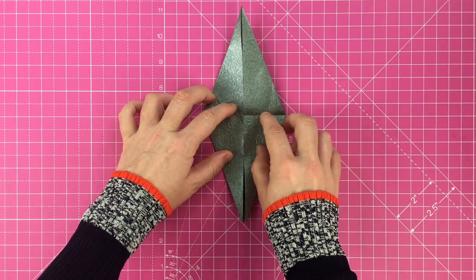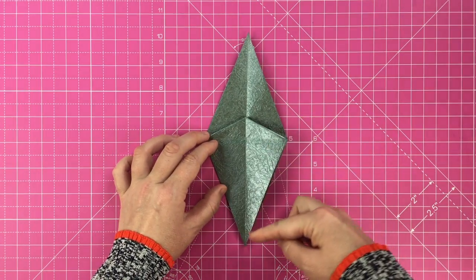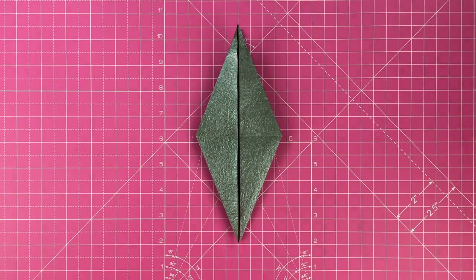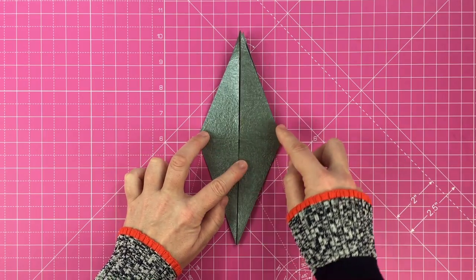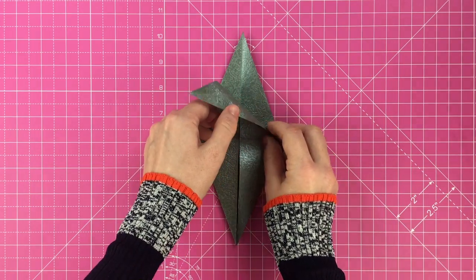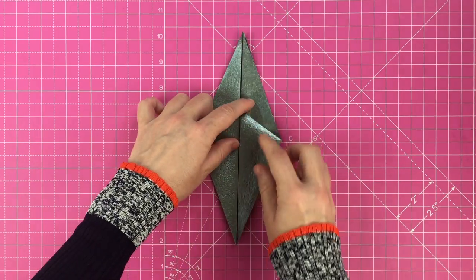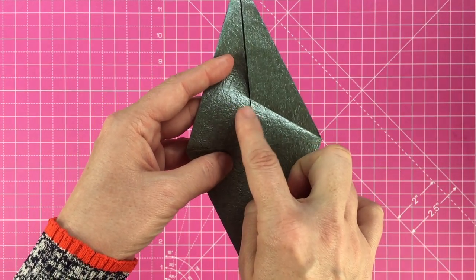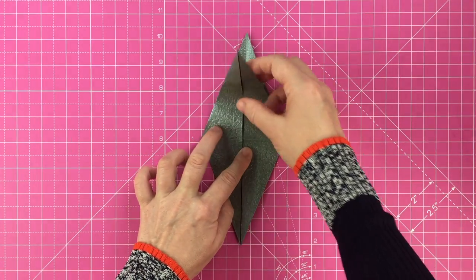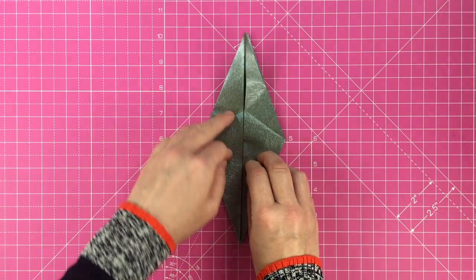Lift the bottom flap up to create this elongated diamond shape, then turn over and repeat on the other side. Take the right hand side and line this up with the horizontal line in the middle, but only crease as far as the vertical line — you'll end up with a diagonal crease. Repeat on the left hand side, this time folding in the other direction: line up the left side with the horizontal and crease as far as the vertical line. When you unfold you'll see a triangle in the middle.